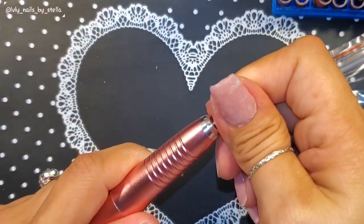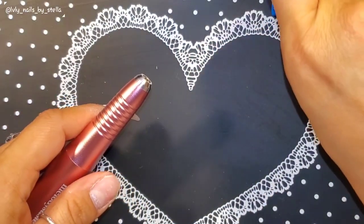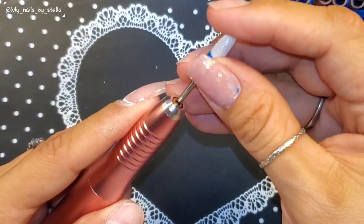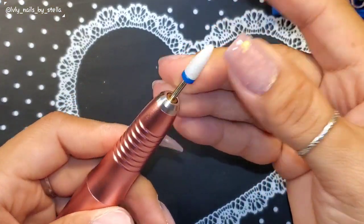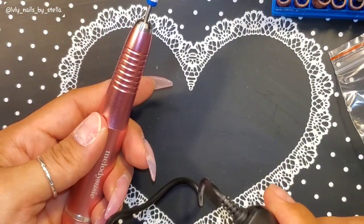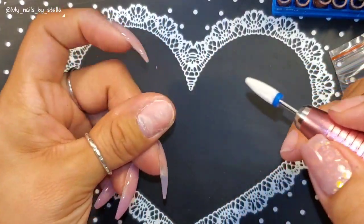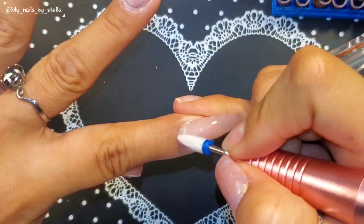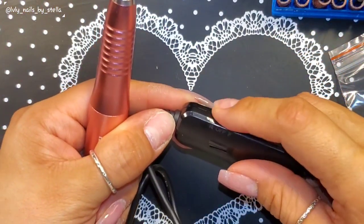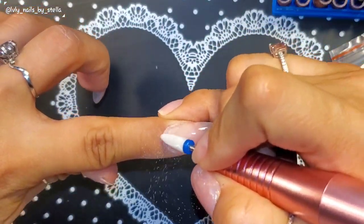I'm going to turn it off and test it with one of my own nail bits. You just pull it out — see how easy that was. These are the ones I like to use and they fit in here too. I have it set to reverse, which is what I want, so we're going to go ahead and start using it.